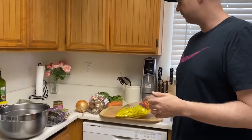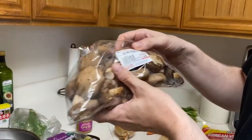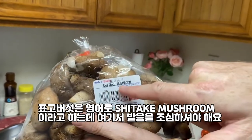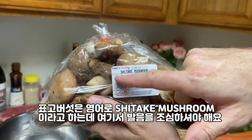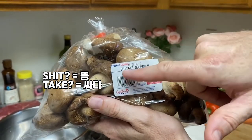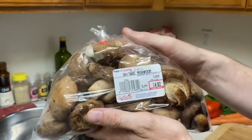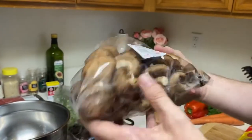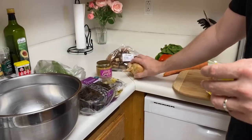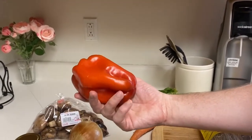We have the rest of our ingredients right here. We have these — 표고버섯, or in English, shiitake mushrooms. My wife said 'shit take mushroom' and I had to correct her. So shiitake mushroom or 표고버섯. You guys eat it here as well? Yeah, I thought it was a Korean thing. We eat it here too. We've got our onions — 양파 — and we've got red pepper. I think in Korean they call it paprika.